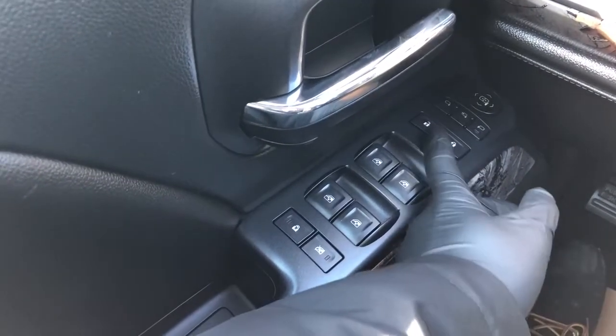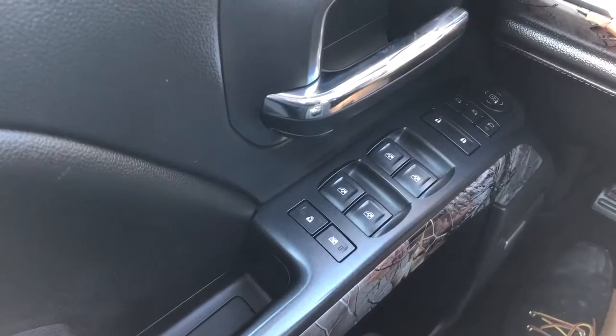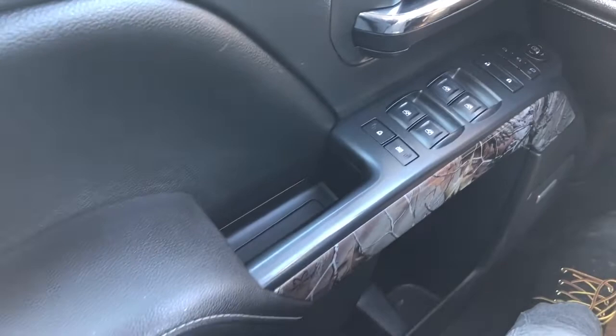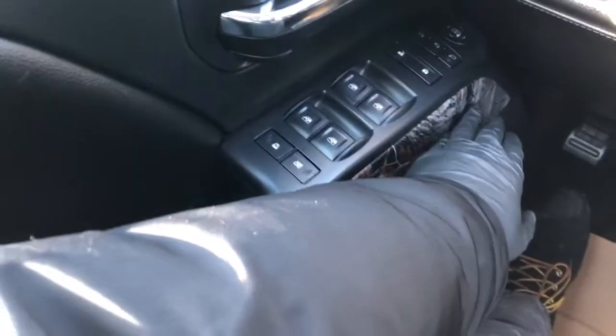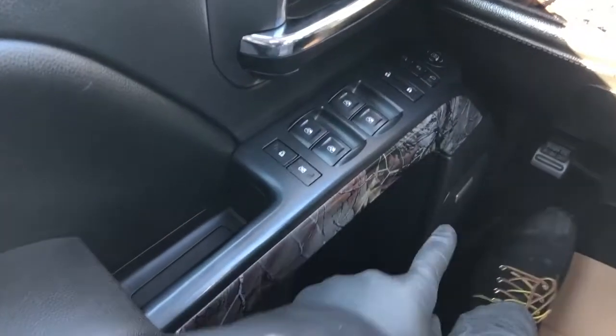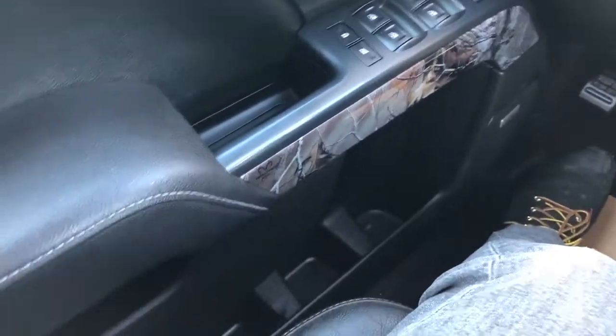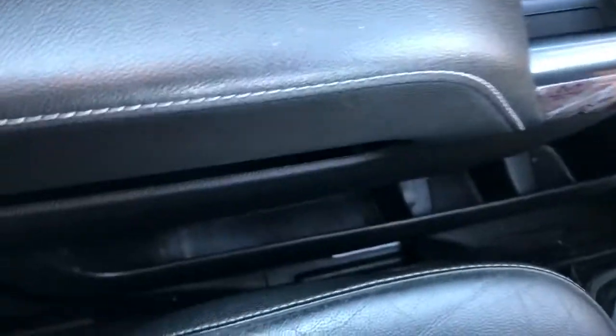We have power mirror fold in, lock and unlock buttons, our power window controls, as well as our rear window lock and rear child lock. Our Realtree trim runs around and we'll see it throughout the truck as well, bow speaker down below, padded leather armrest, close handle as well as storage on the bottom portion of the door panel.